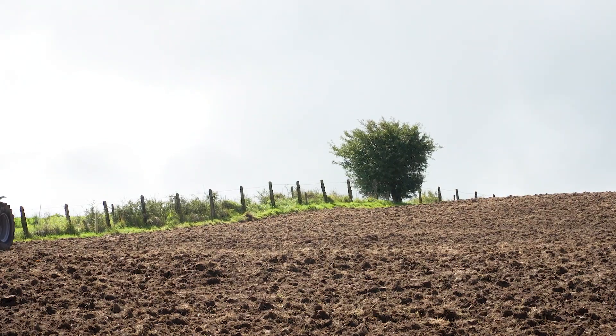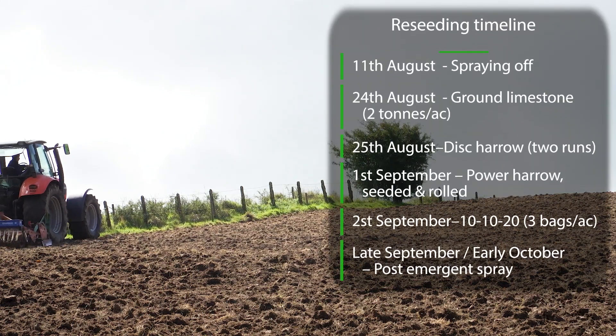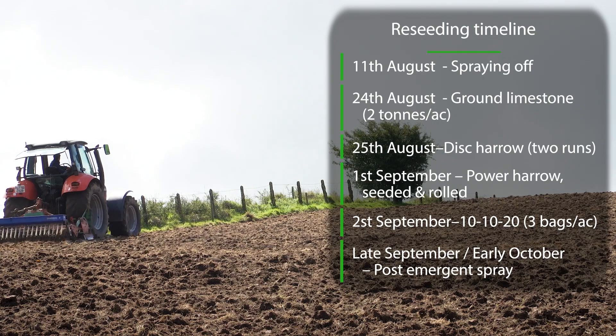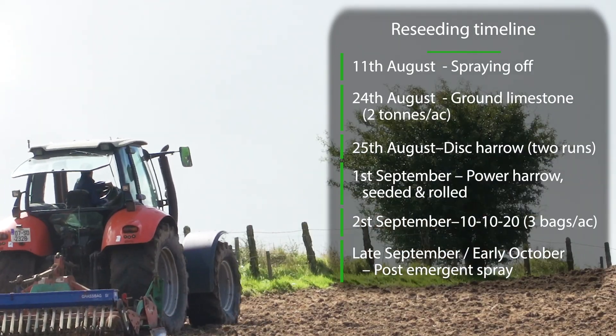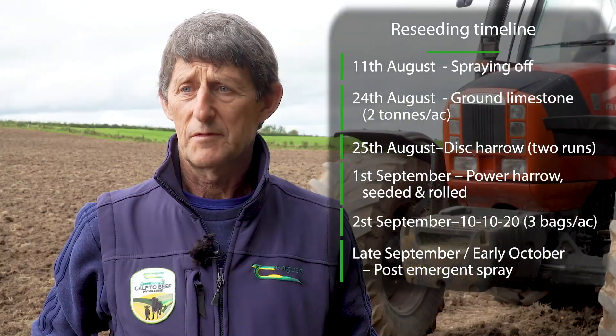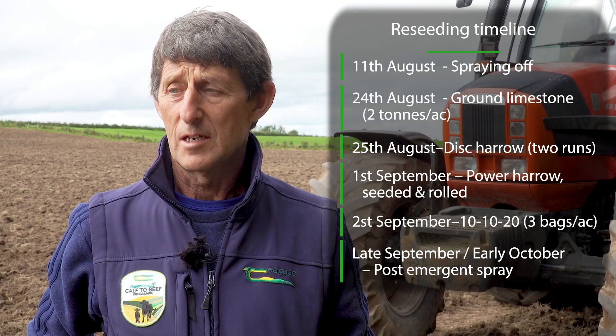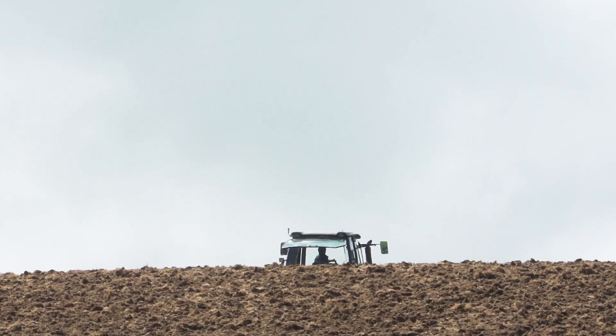For fertiliser, it has got two tonne of lime to the acre. We'll be putting in three bags of 10-10-20 this evening. Then after about six weeks, which is very important, we'll come back with the post-emergence spray to kill off the seedling docks and anything else coming in, and it'll be rolled as well. So hopefully that'll do the trick.